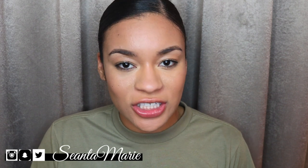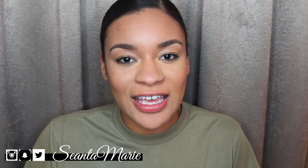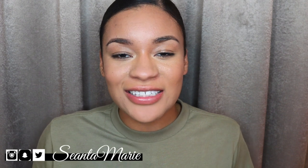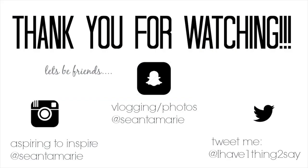If you guys have any other questions, you know where to leave them in the comments section. Once again, make sure you subscribe to my channel, turn on notifications if you like, and thumbs up this video. Until next time, I will see you guys soon. Bye!